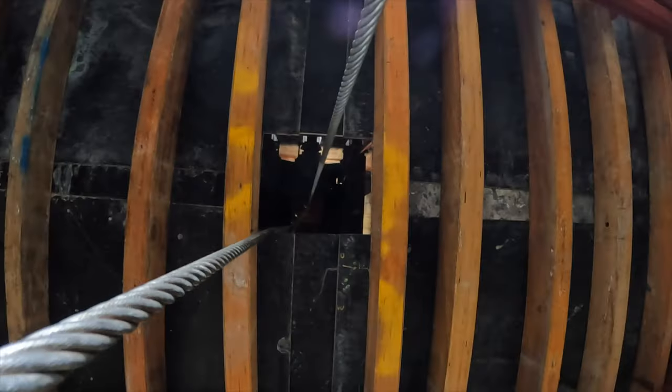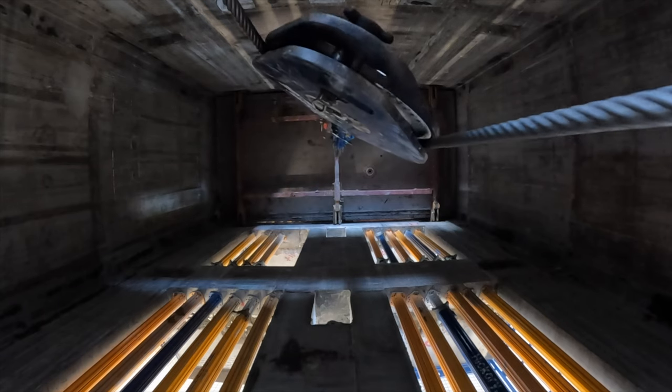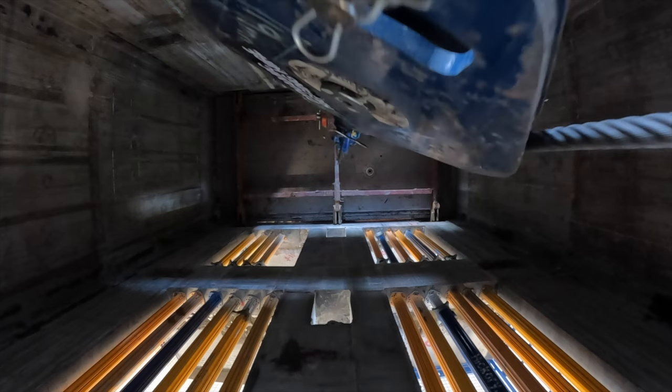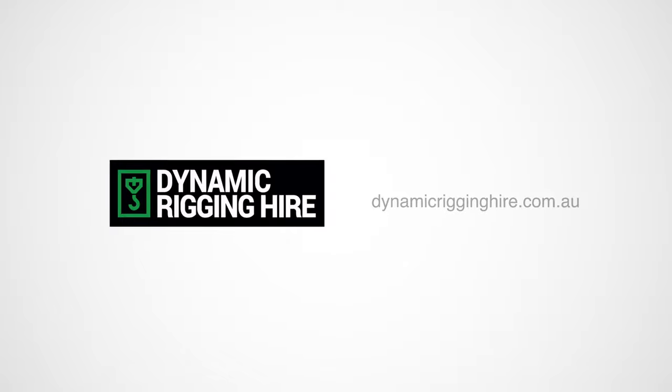The winch here is a contained unit. It's basically bring it into position, power it up, and it's ready to go. It's as simple as that.